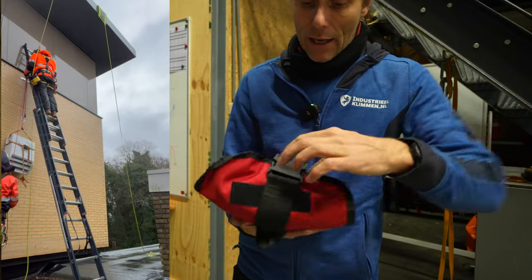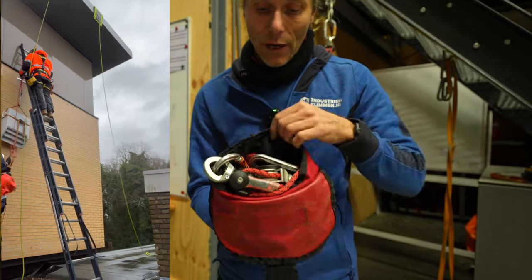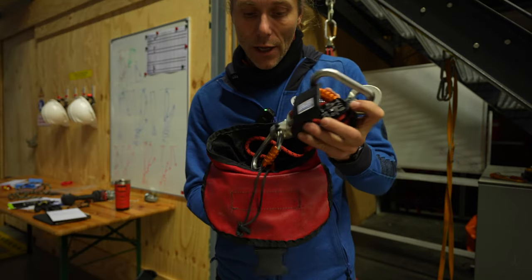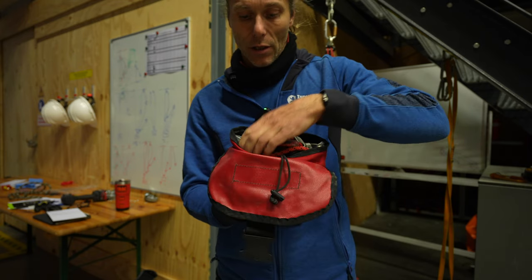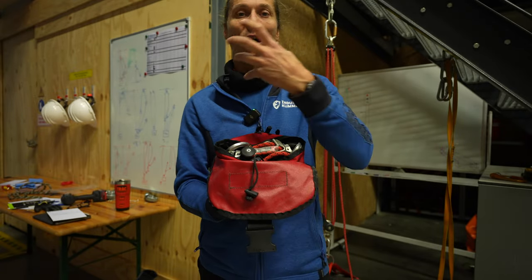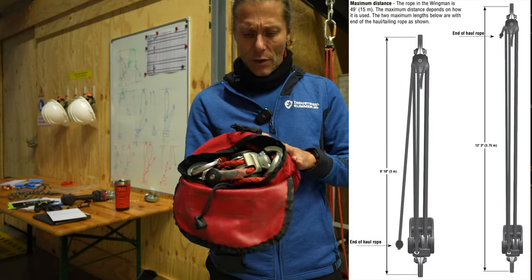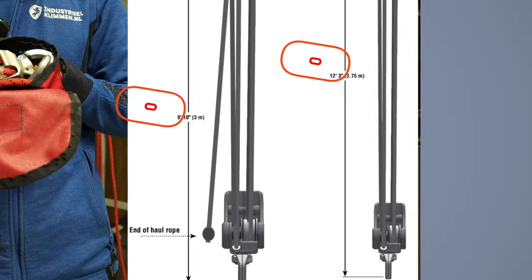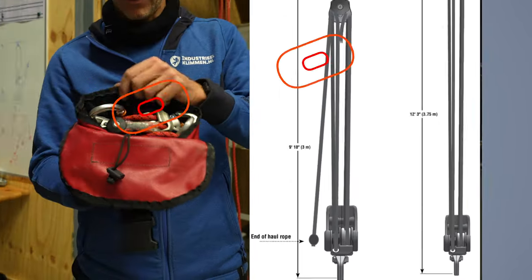The bag opens up and you can see the Wingman device immediately. When you take it out you see it has its own little compartment — the rope is stored underneath, like a storage shelf, so the device doesn't get entangled with the rope. I think there's about 15 meters in here — it might be a three-meter Wingman with 15 meters of rope.